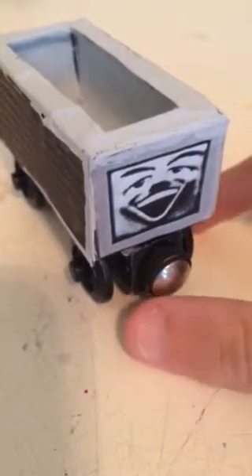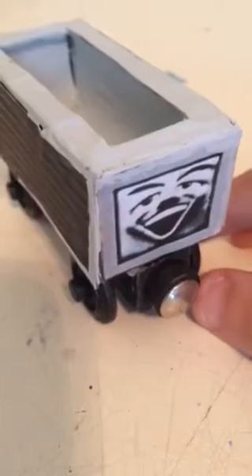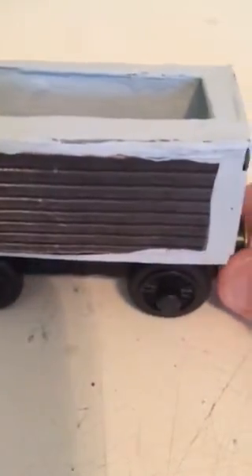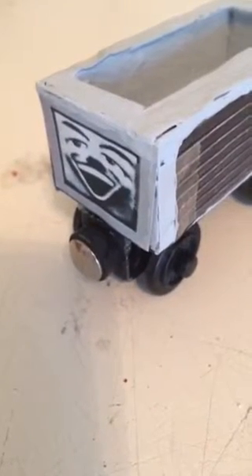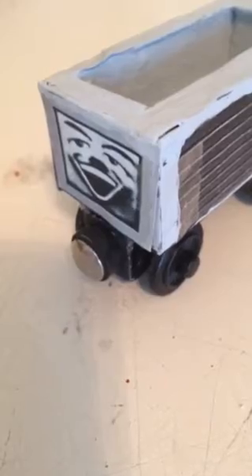Hey everyone, this is TimmyTay2009, and I'm going to show you how to make your very own Whiteface Troublesome Truck. The Whiteface Troublesome Truck is very rare, from 1992, and most people have a hard time finding it on eBay, but we can fix that.